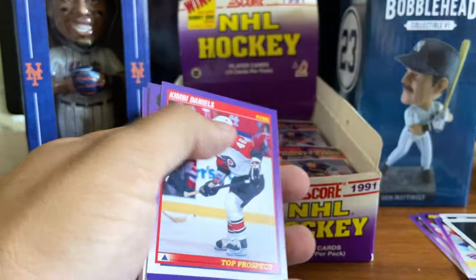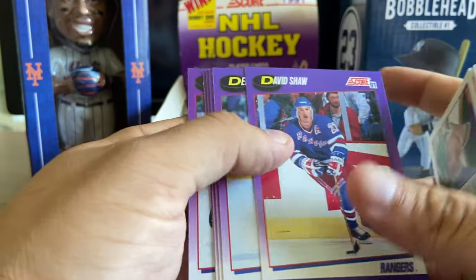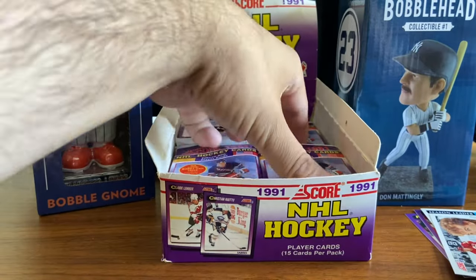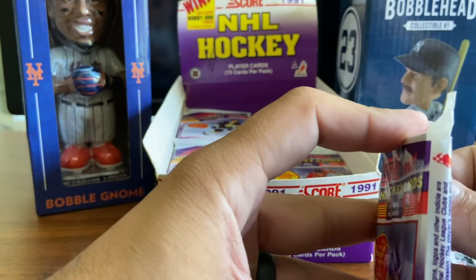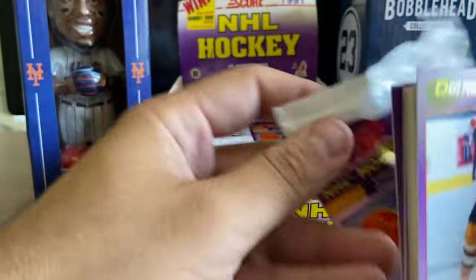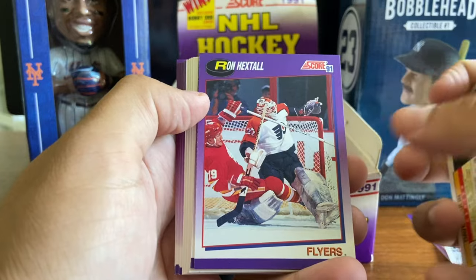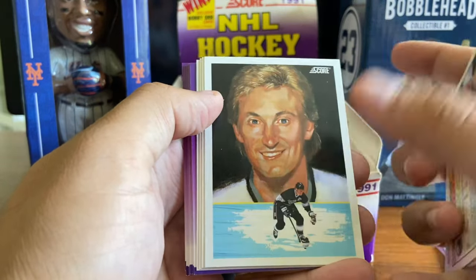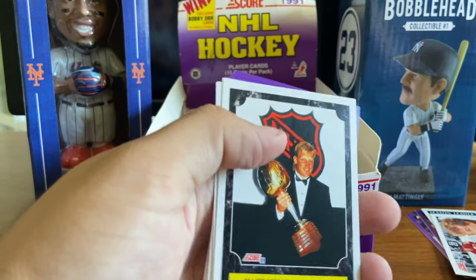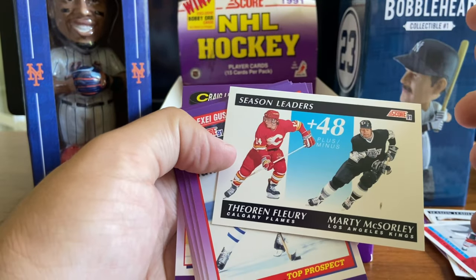Card 406, season leader in points - so two Gretzkys in one pack, can't beat that. Al MacInnis as well. There are special Bobby Orr cards in here - I believe there's autographed cards with a really low possibility of finding them, so I don't anticipate finding anything too crazy here. There's another, a third Wayne Gretzky in the box. You can see right off the bat there's Brett Hull, Jeremy Roenick, Theo Fleury, season leaders plus/minus.